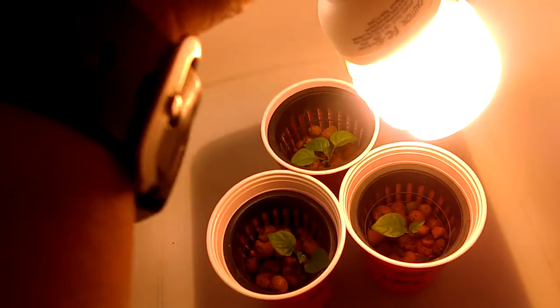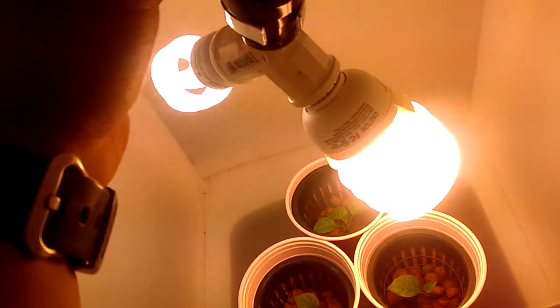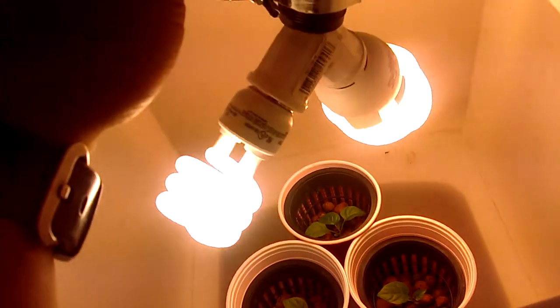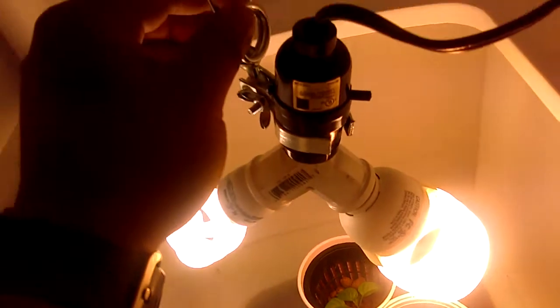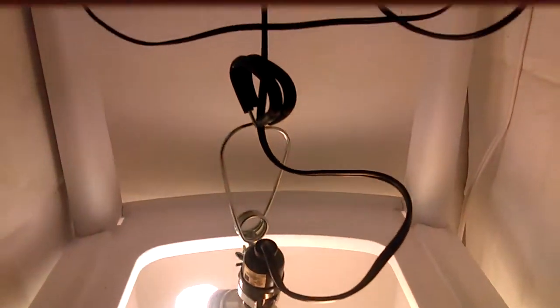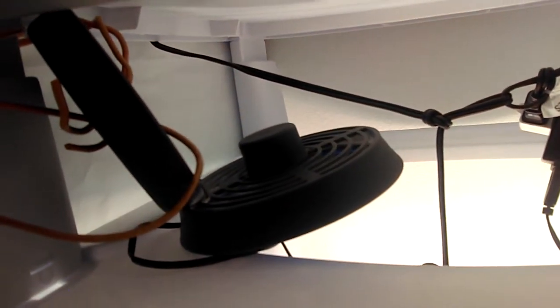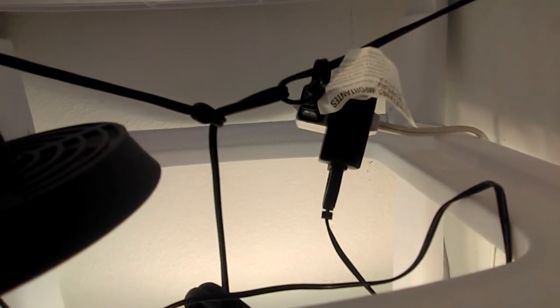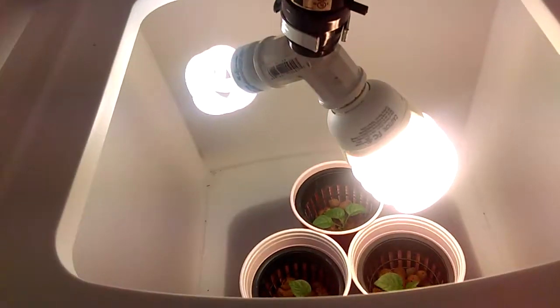For this, all you also need is the CFL lighting — I'm actually wearing sunglasses right now because these are extremely bright. Just have a fixture for it, and a small fan. I found this in my garage and it was free, so I used that. It's connected to a USB charger over there, so the energy consumption on this is extremely low.